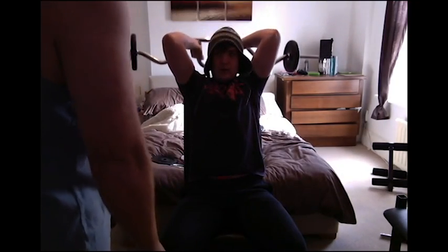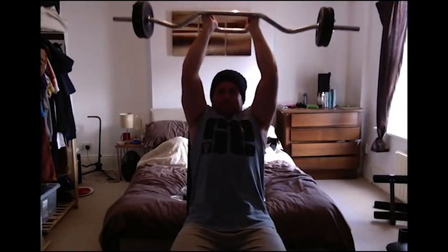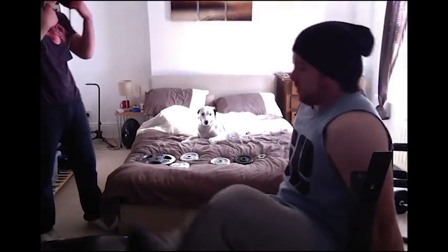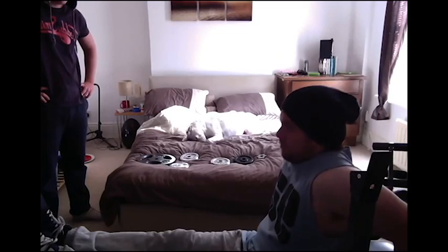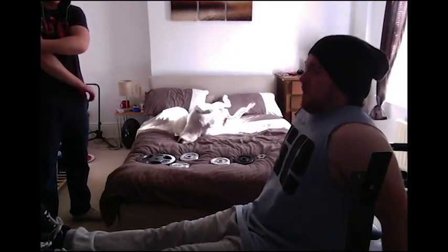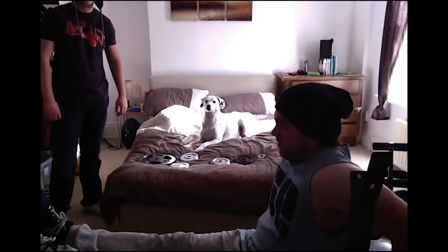Next we did a nice overhead extension with the EZ bar. I'm telling the boy to keep his elbows in — heaviest we went was 20 kilos but we try to keep the form good on that one. Then we finished off with some bench dips, repping these out to about 20 reps. There's my dog in the background having a go as well.